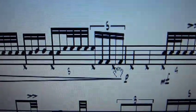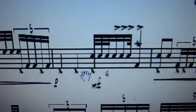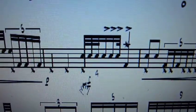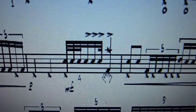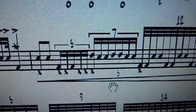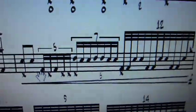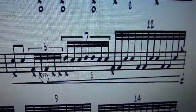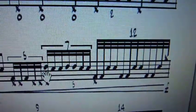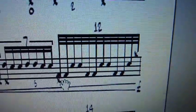Quintuplets here, lots of hat work with the left foot in this piece — just like when Basio plays it, I've got the hat marking quarters with the left foot. Nice big crash cymbal right there. This is the second tom, and here's the snare, second tom, snare.